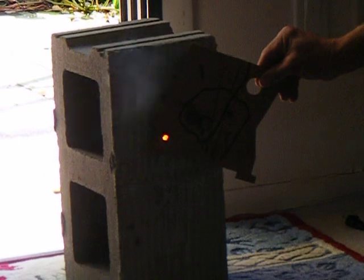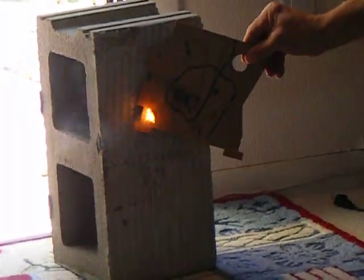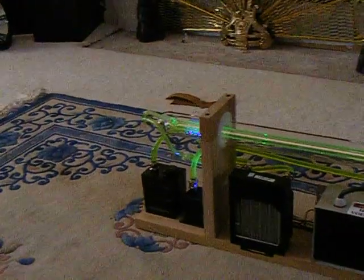Yeah. Too sweet. That's this thing. This laser. Now Randy, look how strong this thing is.